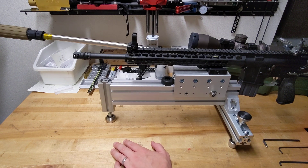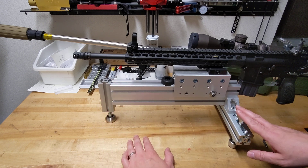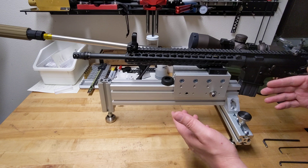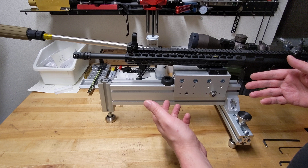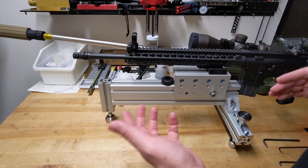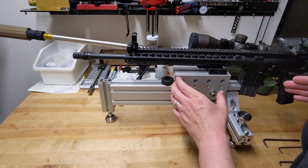Hey everybody, it's Eric with Ammolytics. I want to show you a quick demo of this open-source rifle testing platform I've been working on. This is the first physical prototype — it's using all off-the-shelf components. The goal is to come up with a way that anybody can build something like this, modify it, and test a rifle to separate whether your rifle is having problems, your ammo is having problems, or you as the marksman are having problems. It removes the shooter from the equation to some degree.